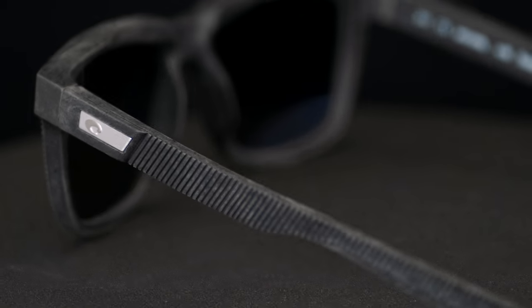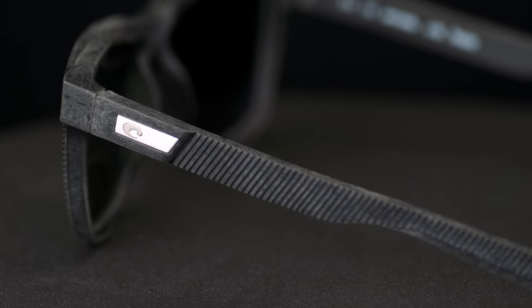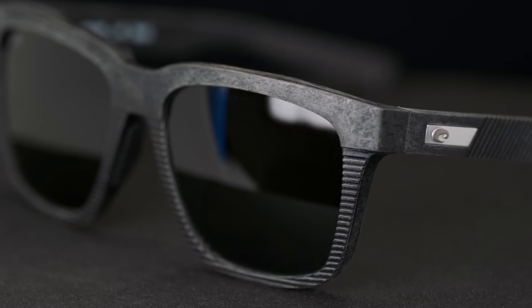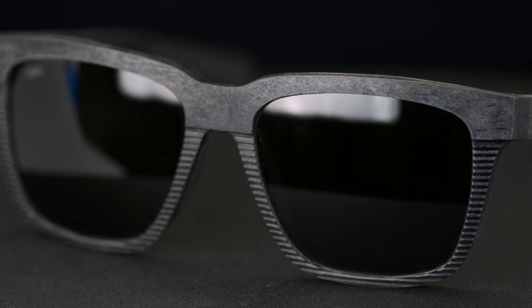Unreal, right? It's pretty cool. What a cool story. Behind the story is an amazing pair of sunglasses. They're super cool glasses anyway, but to have the sustainability story and really fighting to keep the ocean fishable is pretty amazing. Because I don't know about you, but I like me some fish.